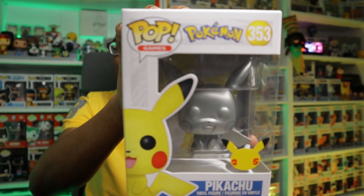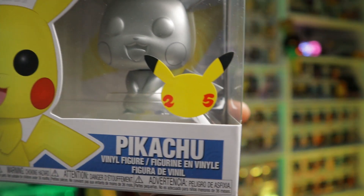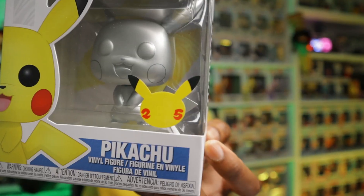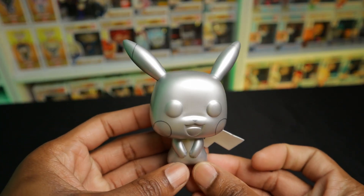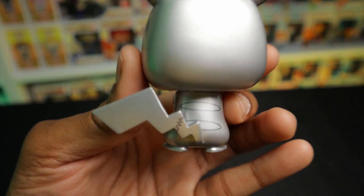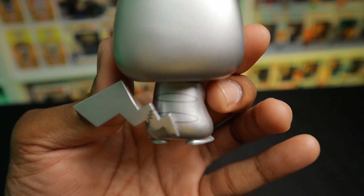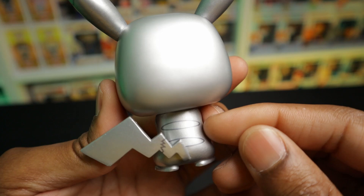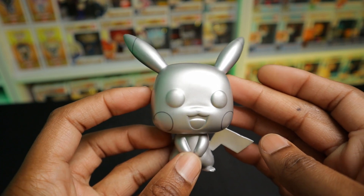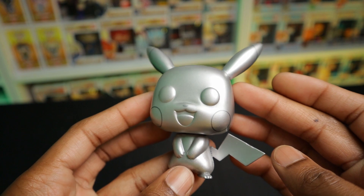Now, originally when I first saw this Pop I said I would never, ever get him. But we have Pikachu — the silver edition — and this is the 25th anniversary sticker. I ended up getting him simply because of this sticker. Here we have Silver Pikachu, the 25th anniversary edition, and silver because 25. Really nice looking Pop. They have a few little details there — you can see the outlines of his tail, as well as circles right there and around his ears. Fun looking Pop. It isn't as terrible as I thought it was in person, and I don't have any complaints about it.